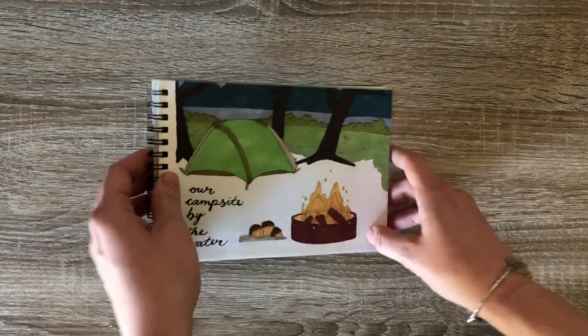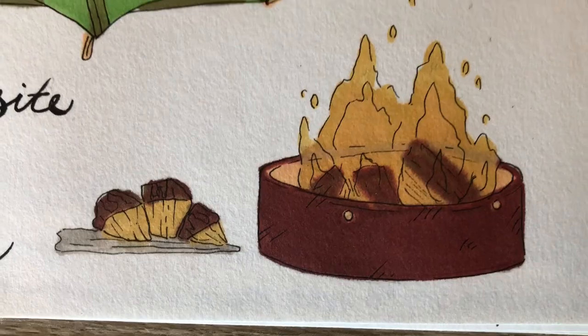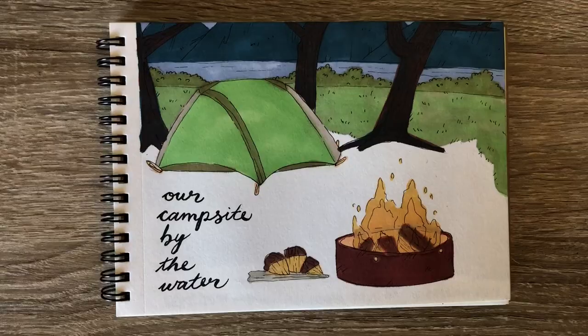Another sketch of our campsite, this one with a little fire. This one was really nice because it was by the water.